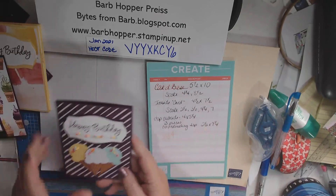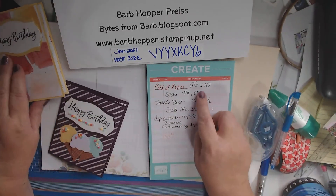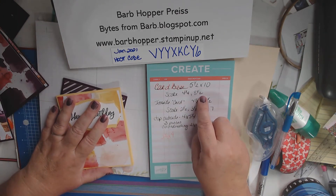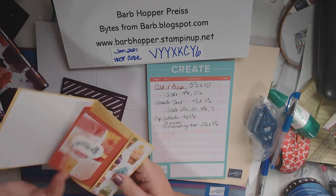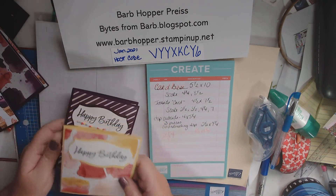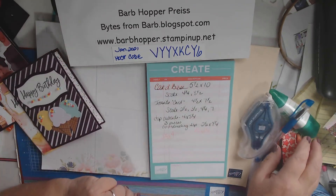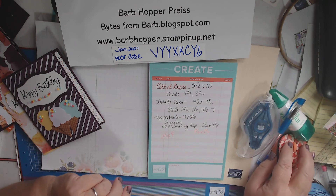So for right now, that was my — just wanted to show you how to do the happy birthday card. Your card base is 5½ by 10, scored at 4¼ and 8½. And then the inside piece I showed you how to put together. I hope you have fun — I'd like to see what your layouts are. If you have any questions, just let me know. Happy stamping, ta-ta for now.